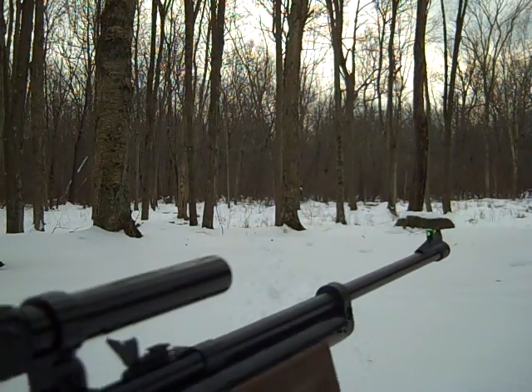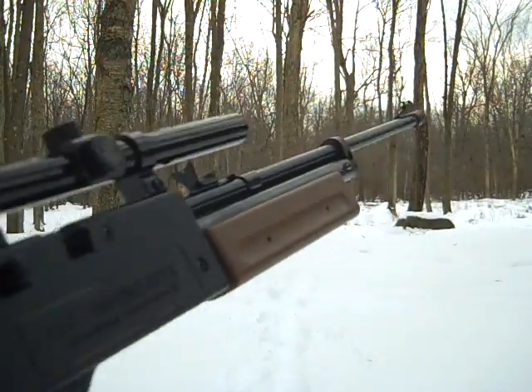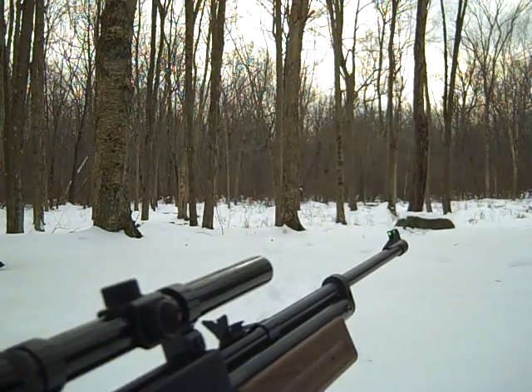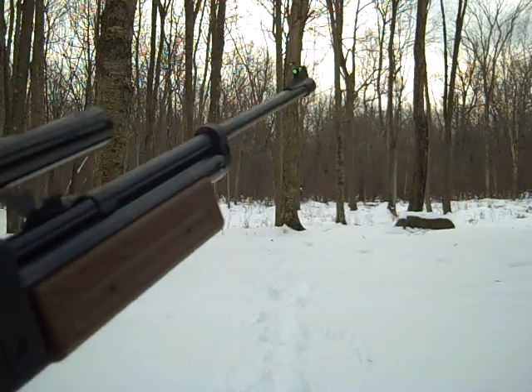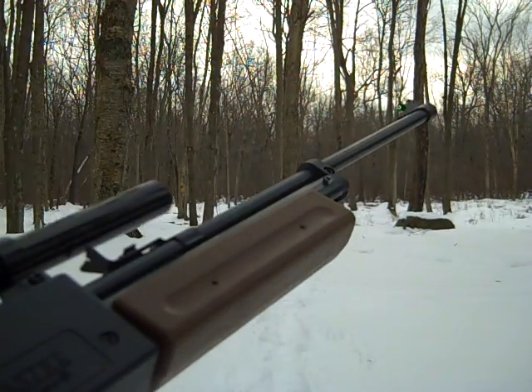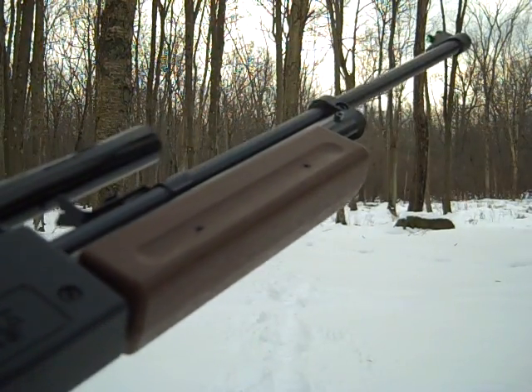Right now I have a scope on it. As you can see, it's around a $20 scope made by Daisy. I got it for around $6 at Walmart, and I'm very happy with it for the price. This gun is the Crossman Pumpmaster 760.